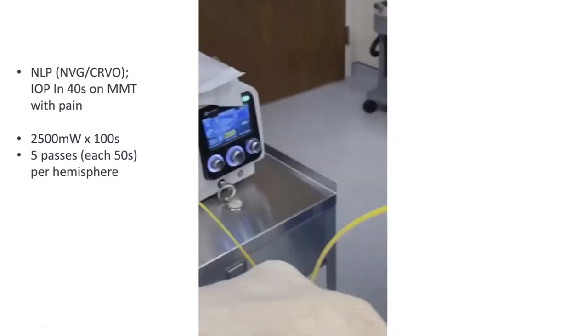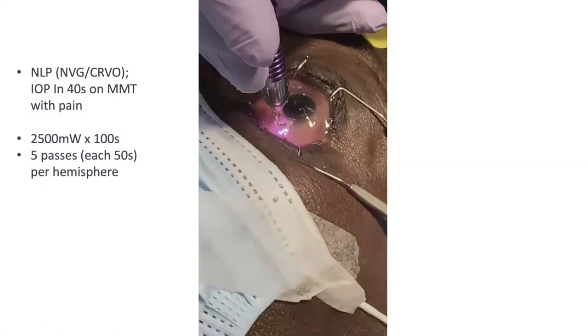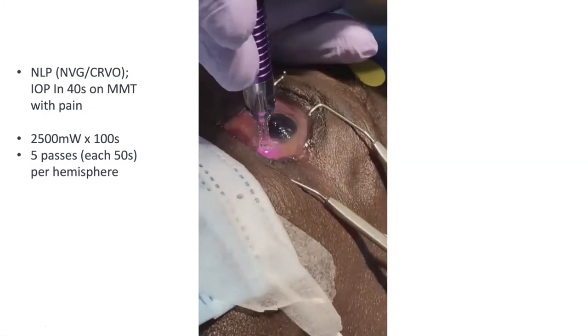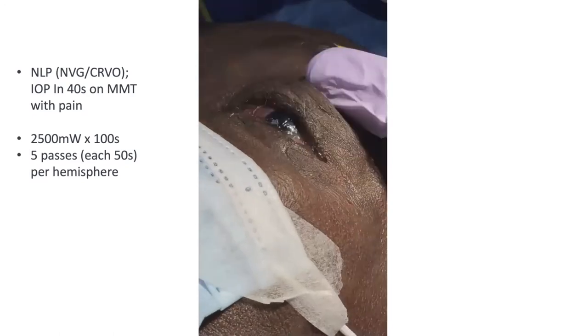Here is a patient who is blind and in her 40s with pain. I used 2500 milliwatts — the highest dose — 50 seconds in each hemisphere. She did great: pressure was under 20 on no drops at post-op day one; she had forgotten to use her drops. For the post-op regimen, back in the day we used atropine BID and steroids for a month. Now I just use generic prednisolone acetate for one week with no taper — the same regimen as an LPI. Dextensa placed in the lacrimal canaliculus is sufficient.